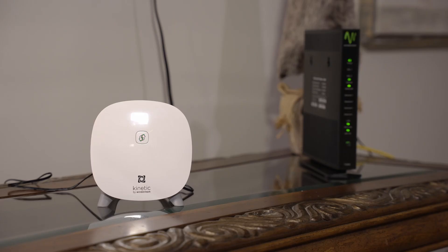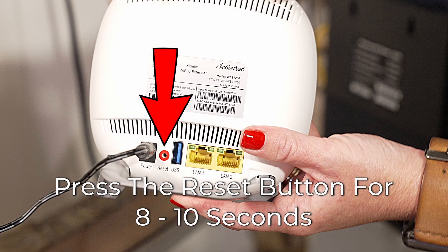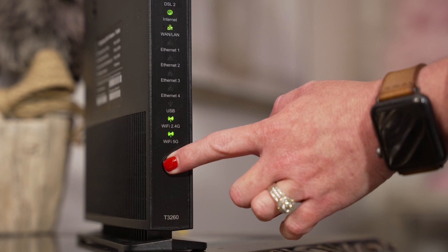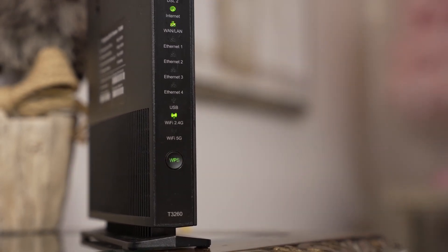If the extender lights indicate poor signal while in the same room as the gateway, you will want to reset the extender by pressing the reset button for 8 to 10 seconds. Once it is back online, you will need to pair it with the gateway again. Watch the video linked on screen that explains how to do that.